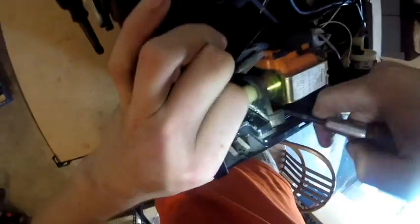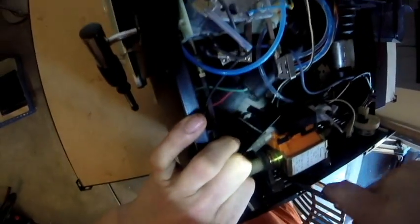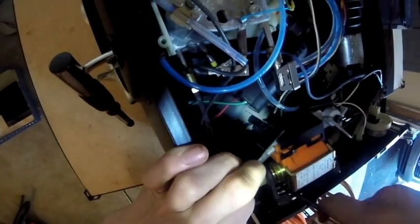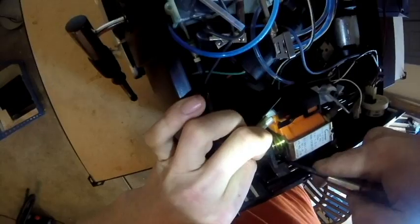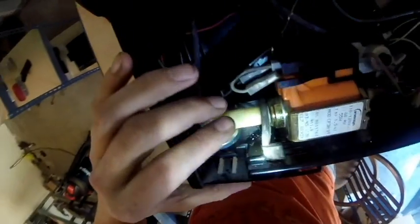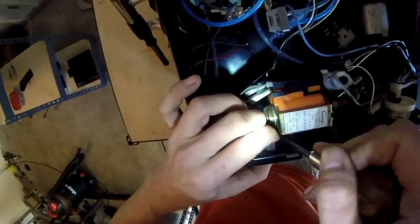If anything is touching the plastic frame, it will result in a very loud noise when the pump activates. So you just want to go through the process of pushing down on the rubber and pushing on the backside in order to get it back into that plastic housing.